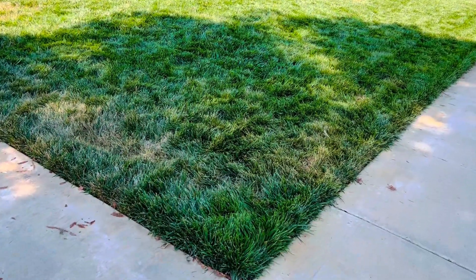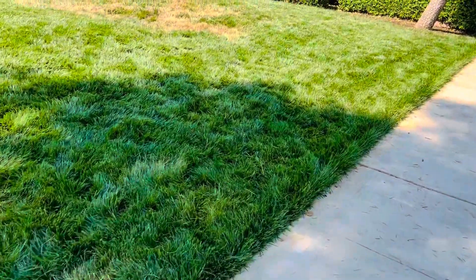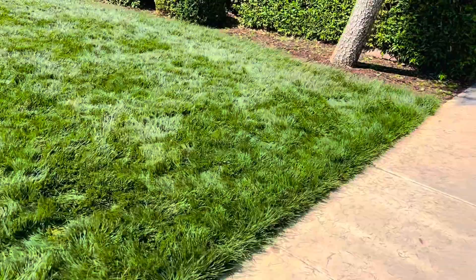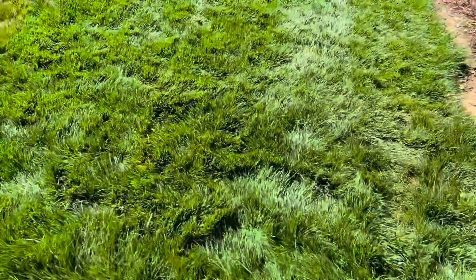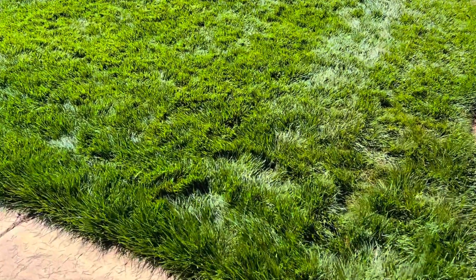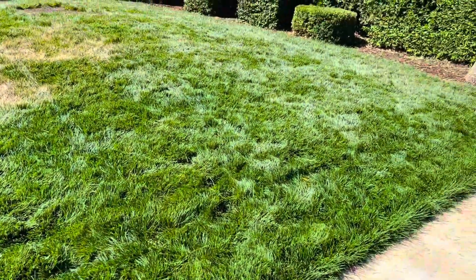Alright guys, just about got done mowing the front lawn — let me tell you, that was a workout. Once I removed the kit it's fantastic, because the lawnmower felt like a Fisher-Price toy in comparison to the weight and resistance that thing adds when the blades are going against the grass direction — it was tough, got a good sweat going. These are the results. I'm not gonna lie, I was expecting something a little more dramatic. It could be that the sun isn't hitting it yet — this part is still pretty shaded, though this section is a little more noticeable.